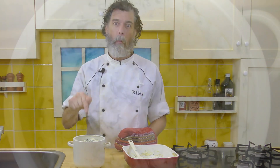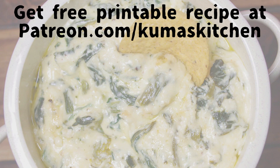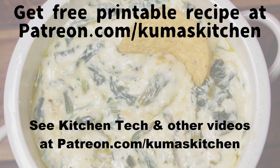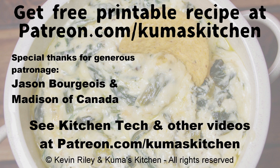Mmm, I enjoy that! If you go to the link up here on the screen, also clickable in this video's description, you can download and print out this recipe from the snack and appetizer recipes booklet on Kuma's Kitchen's Patreon page. Just click the featured tag called recipes. Go print out the recipe and enjoy hot cheddar cheese and spinach party dip, and make cooking fun again with Kuma's Kitchen. I'll see you next time.